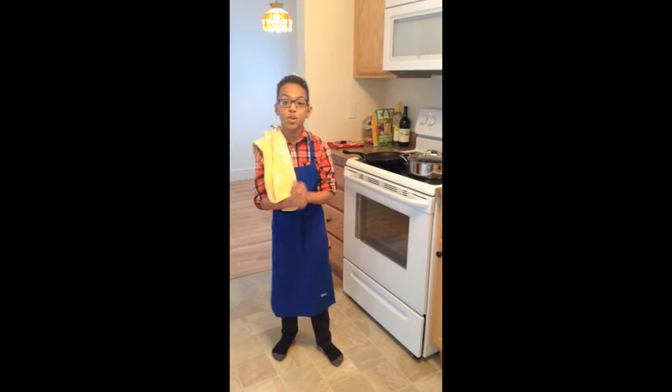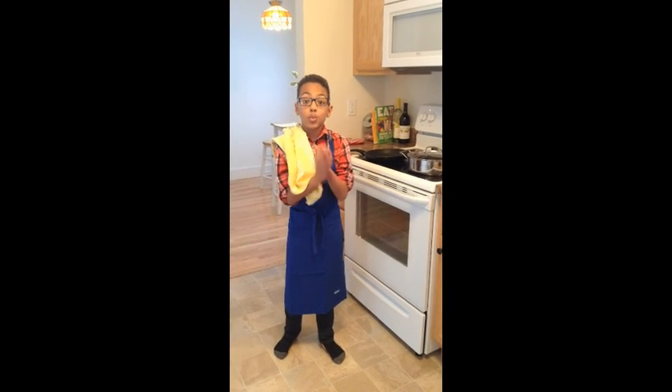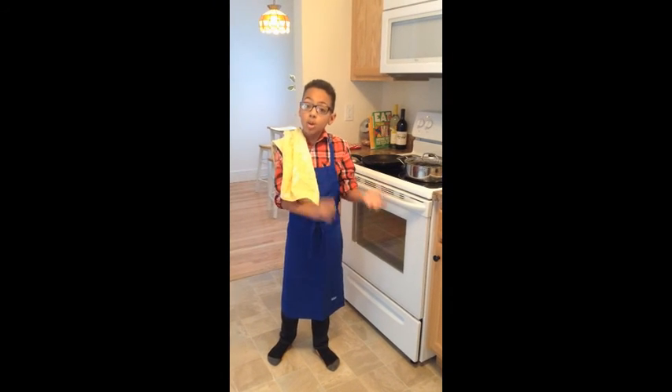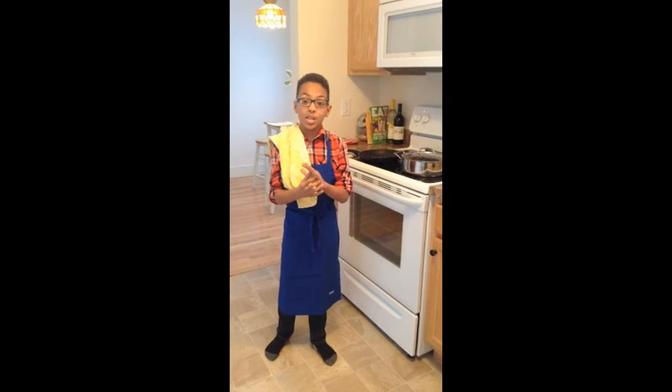Hi again, today I'm going to be making you Zeppoli, which is a really good Italian donut. It's going to be with orange zest, and I'm going to serve it with a really good chocolate dipping sauce.